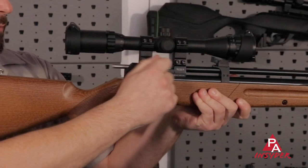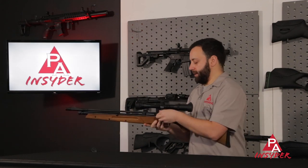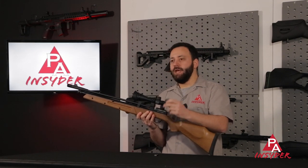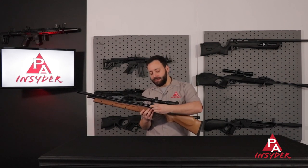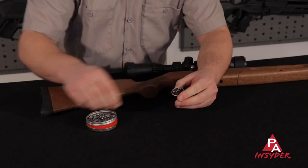Dropping down, you do have a bolt action system. In the gun currently we have the single shot tray, which comes with it, but it also includes a magazine. This gun is available in .177 and .22 — a seven-round mag in .22, nine-round in .177. It loads real nice and simple into the breech, a very easy system to use. Loading the magazine is a breeze as well.